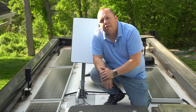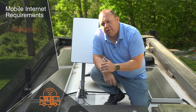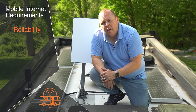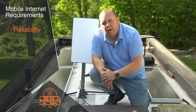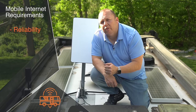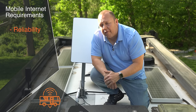I look at three major things when designing a mobile internet solution — I call them the three R's. The first is reliability. A lot of people focus on speed, but for me a reliable connection that will work for Zoom calls and mobile work is super important. I'm also looking for reliable hardware — components built properly with good software so I don't have to reboot them constantly or replace them every year.